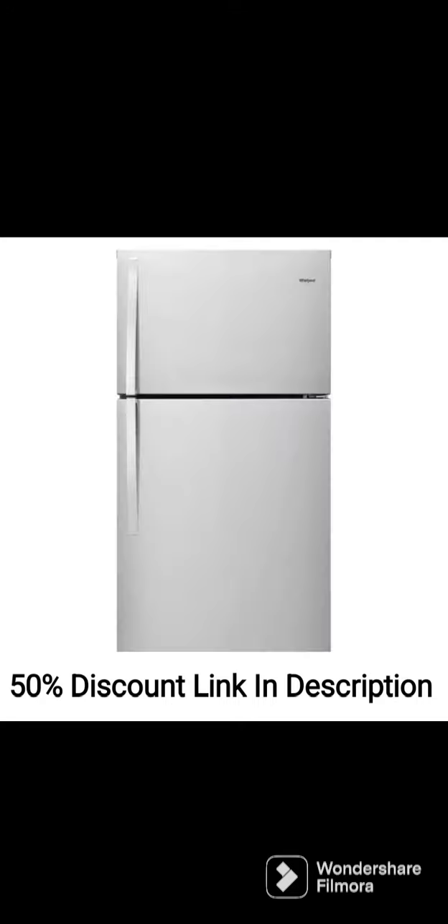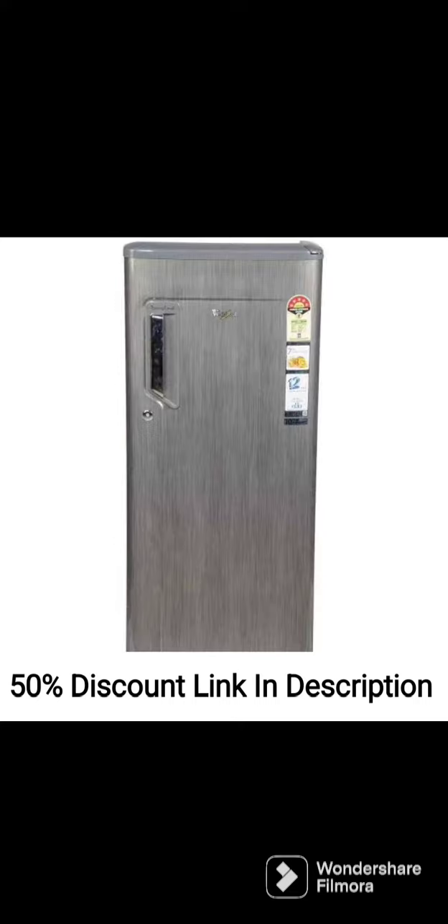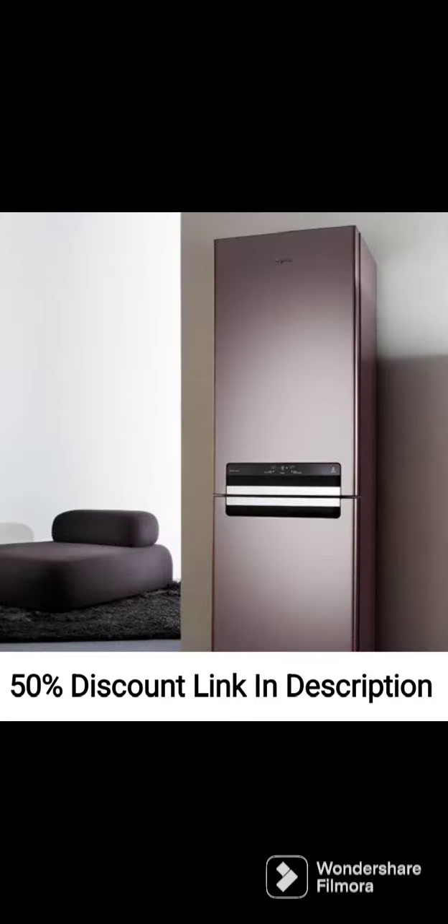Design: The Whirlpool 205L 5-Star Inverter Direct Cool Single Door Refrigerator, Sapphire Mulya, Base Stand Withdrawal, 2022 model has a sleek and stylish design that will complement any modern kitchen. The Sapphire Mulya color adds a touch of elegance to the refrigerator. The refrigerator has a capacity of 205L, making it perfect for a small family.